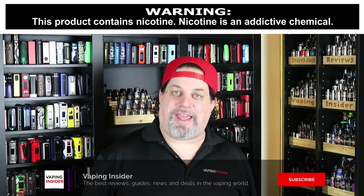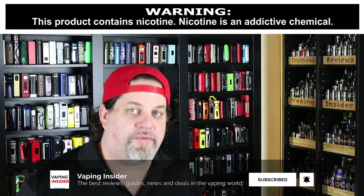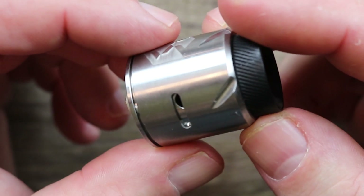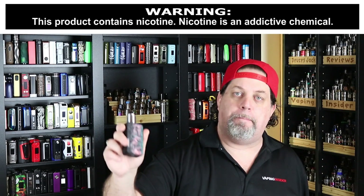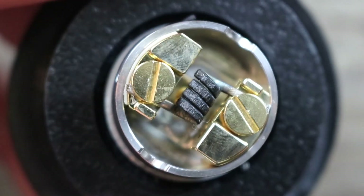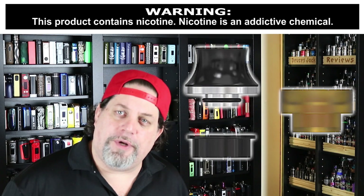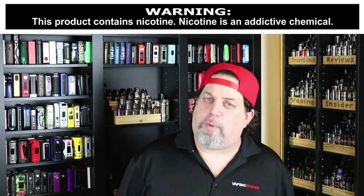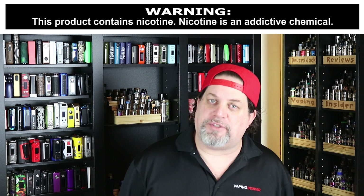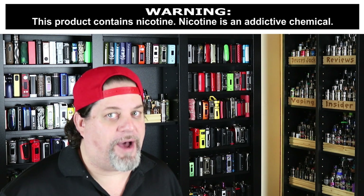What's up insiders, DeucesJack at VapingInsider.com. Today I've got a new 24-millimeter atomizer for you — the Vandy Vape Paradox, rocking it on top of my brand new Famo Vape Magma box. Review coming real soon. This is a single coil deck with some huge deck screws, three drip tips included, and side airflow. The big question is how does it compare to some of the best single coil RDAs on the market right now? Make sure you watch the whole video to find out.